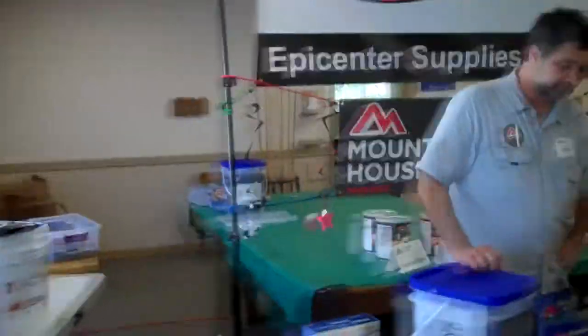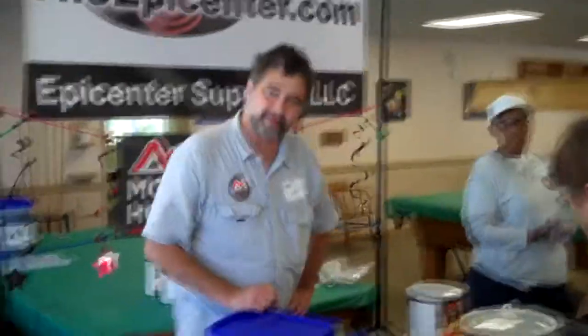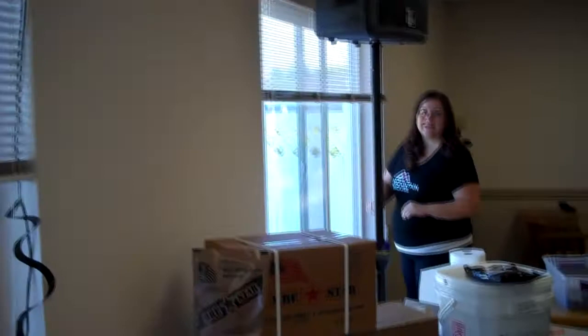We are at Florence at the Emergency Preparedness Expo for September 13, 2014. We've got John, Jenny, and Michelle from Oregon Freeze-Dry over here.